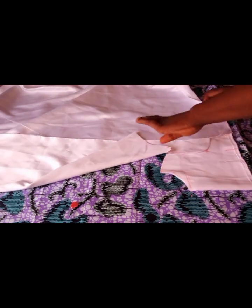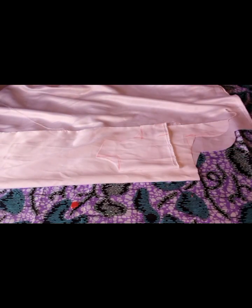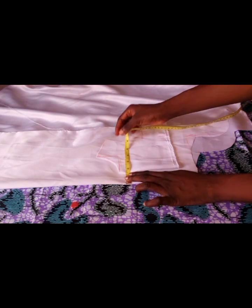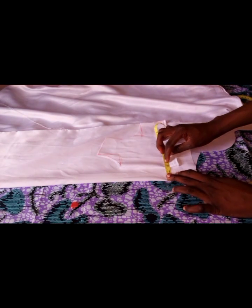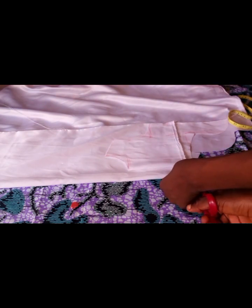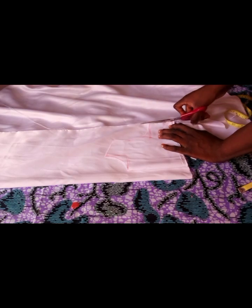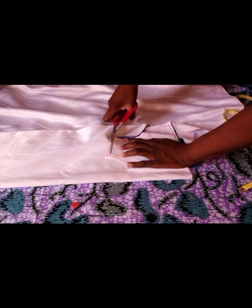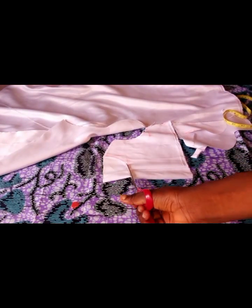I'll cut the back now, adding one and a half inches for zip allowance. This is the one and a half for zip allowance. I'll bring it down a bit and go ahead and cut. The neckline for the back and front should be the same.